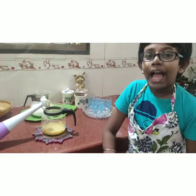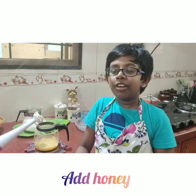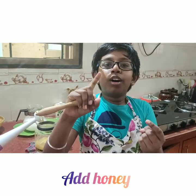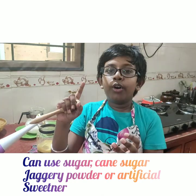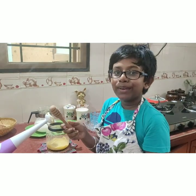It is time to add the sweetener now. I am using honey. You can use honey, white sugar, cane sugar, powdered jaggery, or any artificial sugar. Add it to your taste.